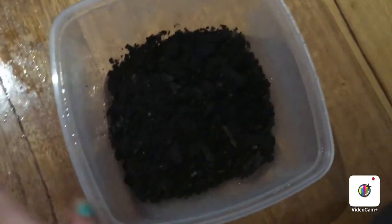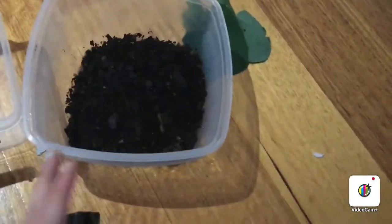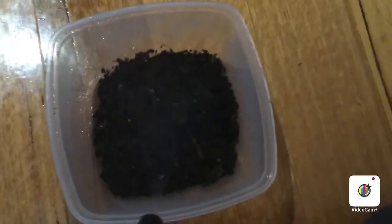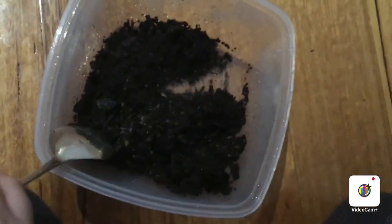You'll also need some dirt. I decided to put this in anyway just so it gets used to it. As well as a spray bottle so you can keep it nice and moist. Go ahead and spray the dirt — you want to make sure it's really nice and moist because if it's not, your snails could get really dry and that will really hurt them. Then make sure to mix that through really well.